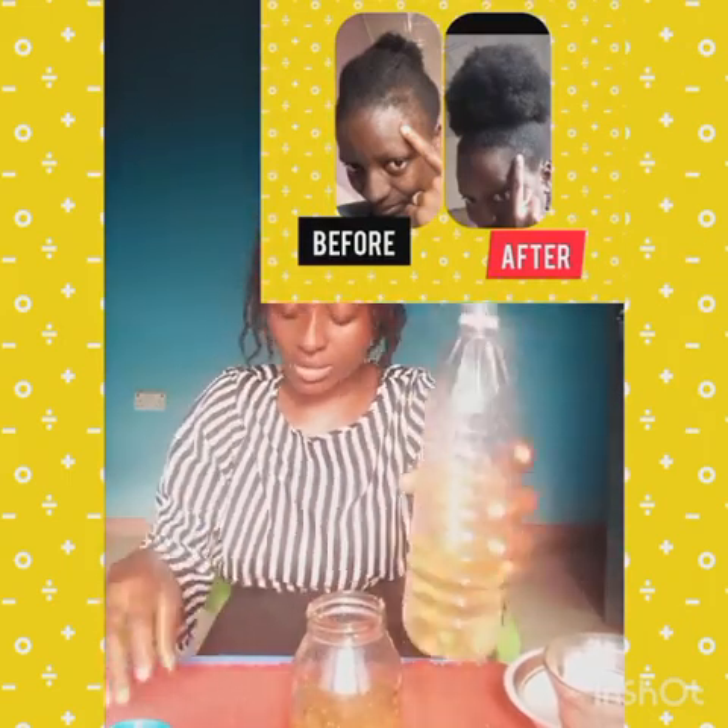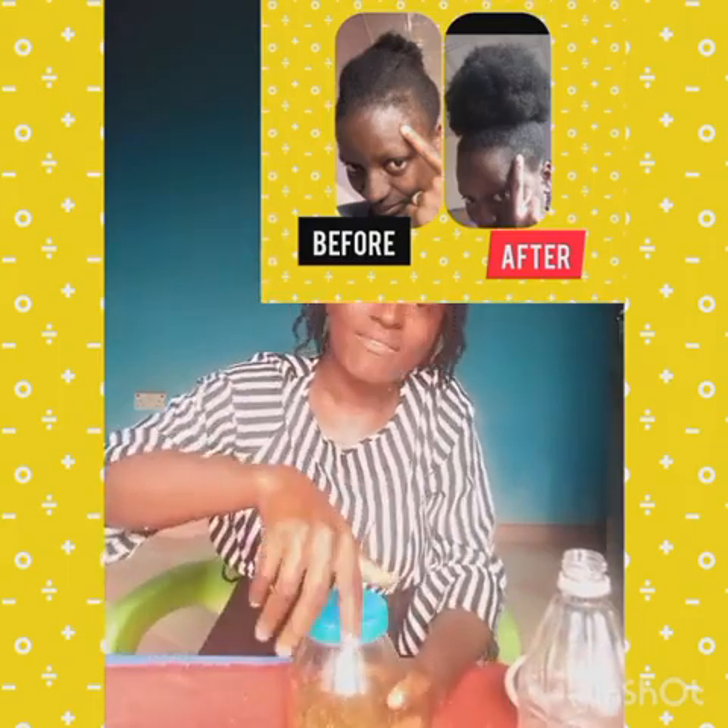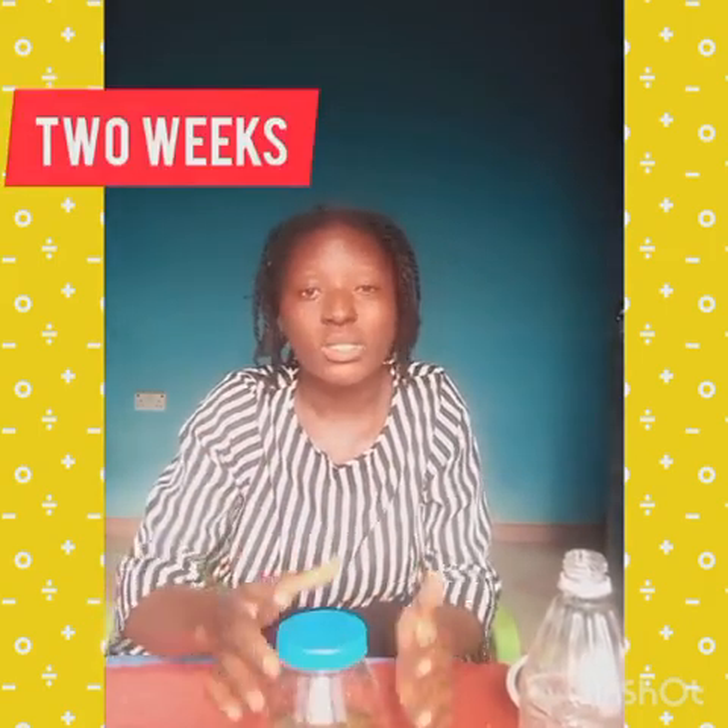This is enough for me. Now cover it nicely, make sure it's tight, and shake it with all your energy. Put it in a cold place for at least two weeks — every three days you shake your oil. But if you want it quickly, you can put this mixture on fire for just five minutes and your oil is ready.